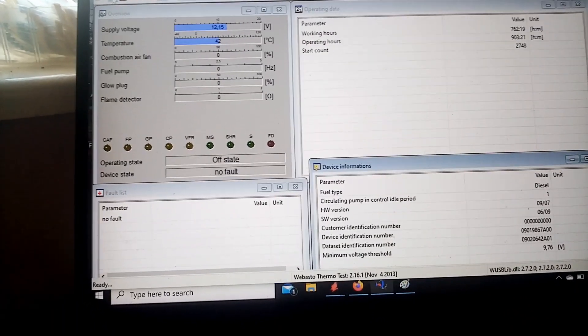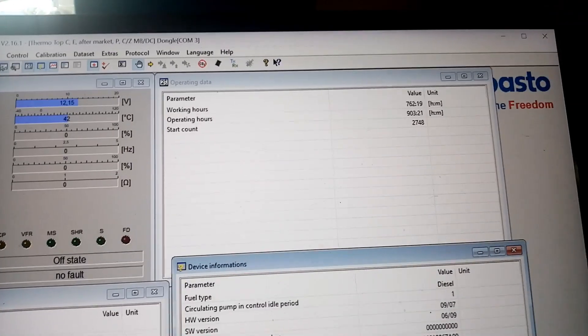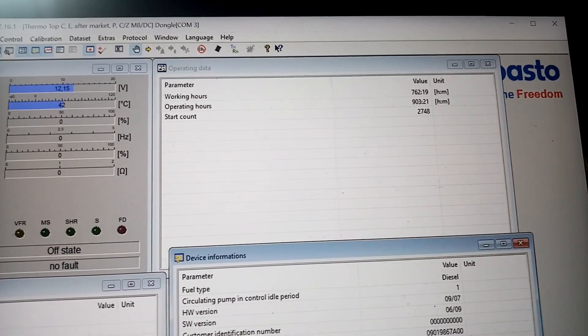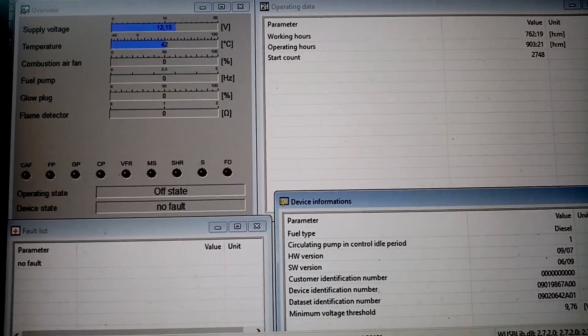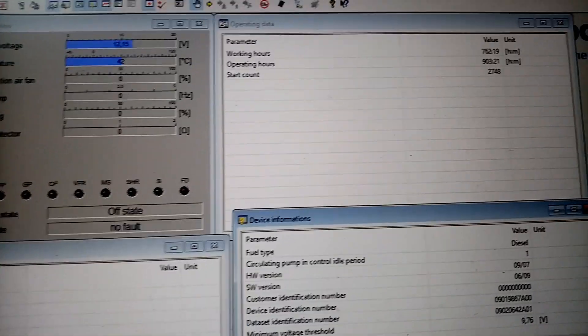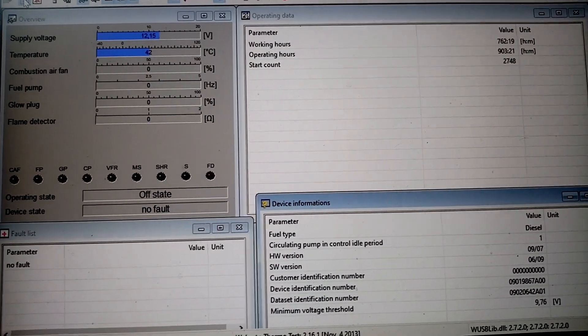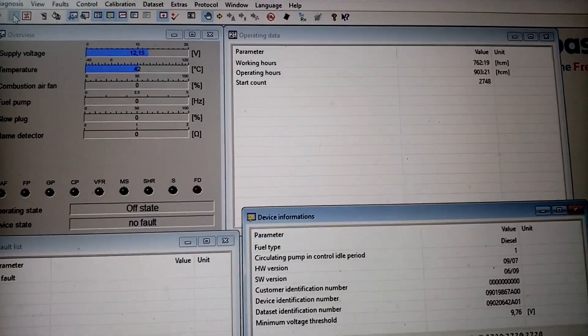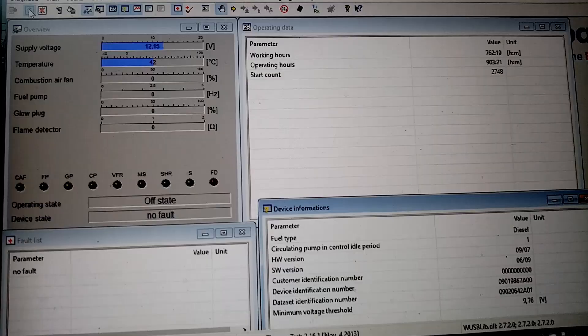However, it's not a fix. The counters are still not advancing, I'm afraid. So the glitch seems to have wiped the fault in the EEPROM, but if the counters are not advancing then it's still damaged. It was just a fluke to erase the code, I'm afraid.